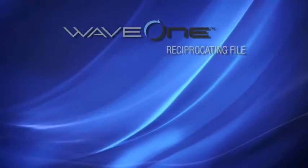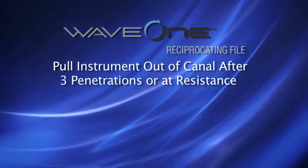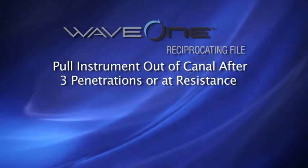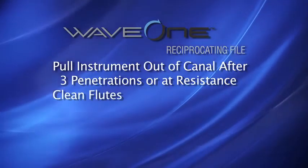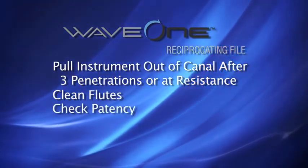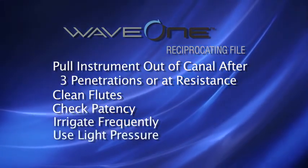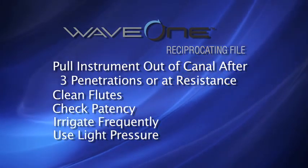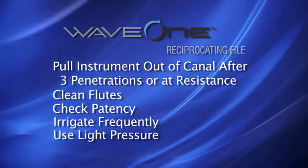There are a few key points to remember with the Wave 1 technique. First, pull the instrument out of the canal after three in-and-out movements or when resistance is encountered. Clean the flutes of the instrument and regularly check canal patency each time you irrigate. Do not apply excessive pressure if resistance is encountered. Instead, pull the instrument out of the canal, clean the flutes, check canal patency, and irrigate.